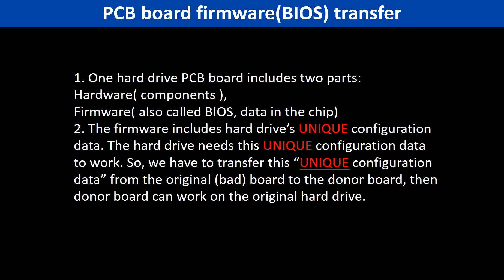Because for this model hard drive, one PCB board includes two parts: hardware and firmware. The PCB board firmware includes the hard drive's unique configuration data. The hard drive needs this unique configuration data to work. So we have to transfer this unique configuration data from the original board to the donor board. Then the donor board can work on the original hard drive.